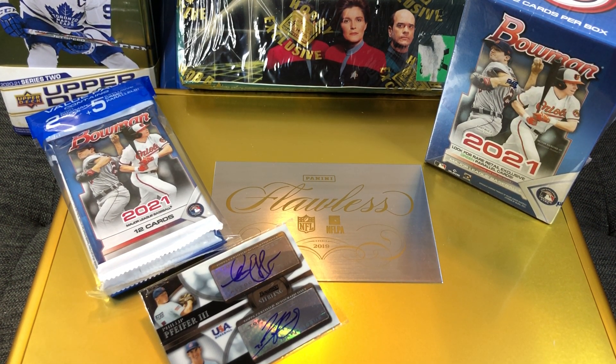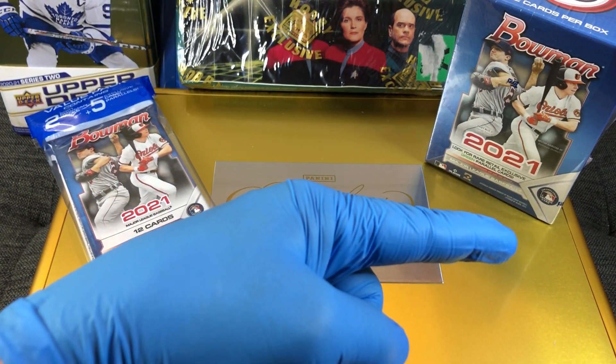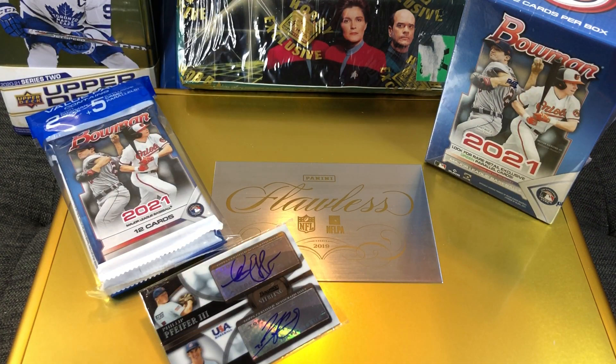Hey everyone, hobby box break here. Do me a favor — hit that like and share button and leave me a tweet at hobby breaks. We're on Twitter, so hit us up at hobby breaks. If you haven't done so already, go ahead and hit that bell in the bottom right hand corner. When you do, I'll get you subscribed to our channel.